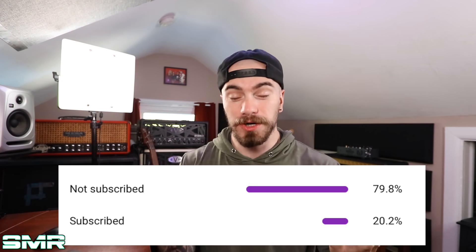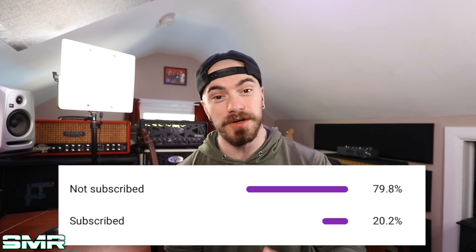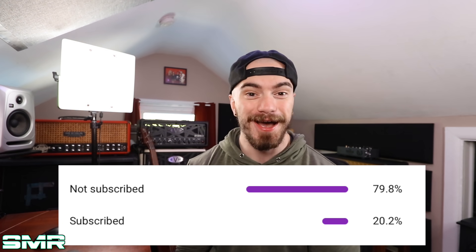But of course, before I do, I have to do the whole YouTube thing. If you're brand new to my channel and you've yet to hit that subscribe button, please help me out — I'd really appreciate it. According to my analytics, give or take 70% of the people who watch my videos don't subscribe. I'm not really sure why that is, so if you could just help me out, it would mean a lot. With that all out of the way, let's talk about some Schecter guitars and basses.